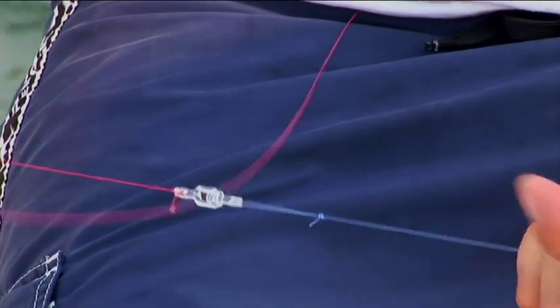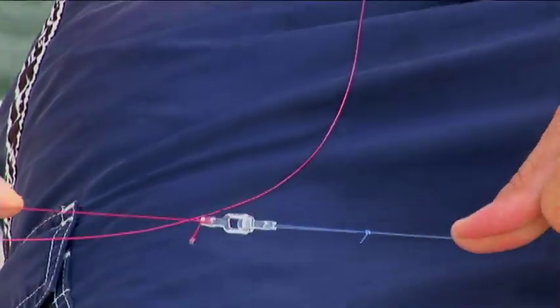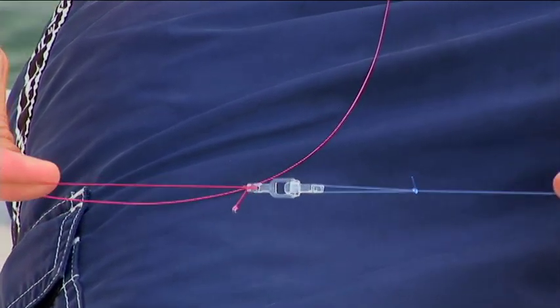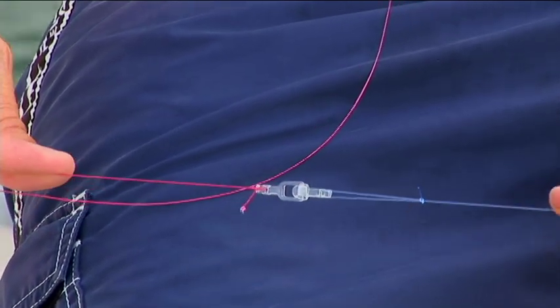This produces a very strong connection without the need for a uni knot, which can cut itself off — particularly if you're using light line and light braid.